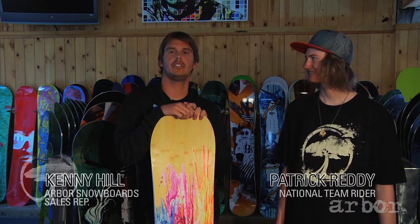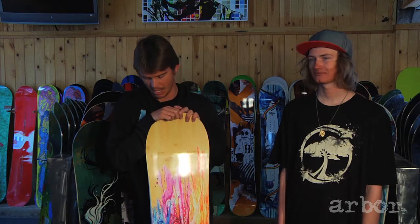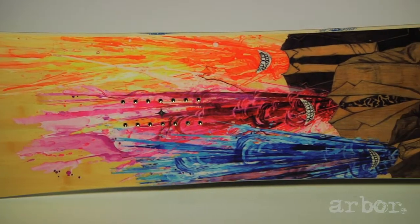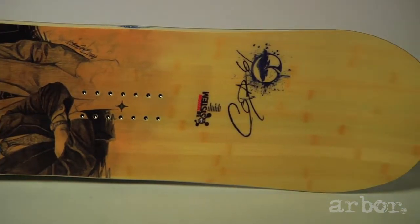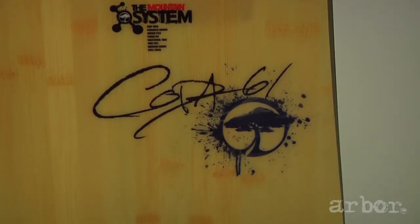Hey guys, Kenny Hill here, your Arbor Cells Rep for Southern California. Patrick Reddy, Arbor's National Team Writer. We're here at WayBrave today. The first board we're going to talk about is the Arbor CODA. This is the first board that we're incorporating our system set of technologies into an all-mountain board.